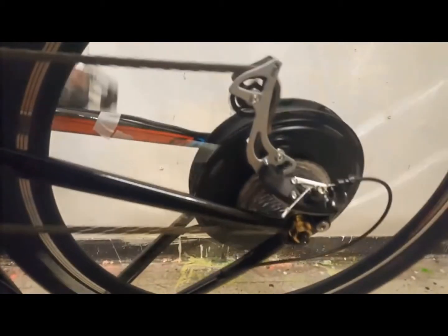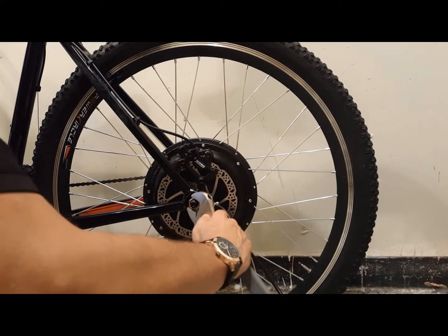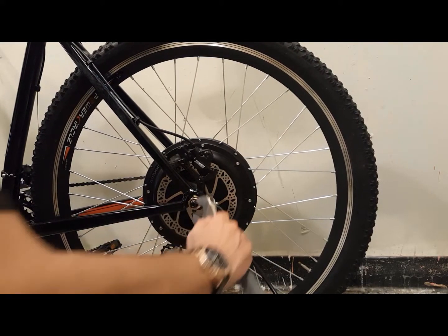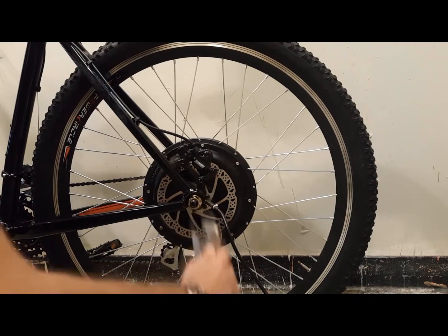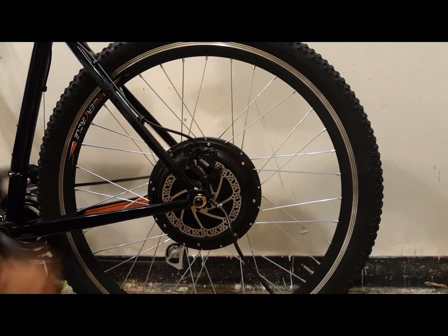I don't want any strange movement there because I need to ensure good shifting. Once I've done that, I firmly tighten both nuts with a wrench — not too tight, you don't want to break the frame, but tight enough because these are powerful motors and you want to make sure they're really lodged on there.